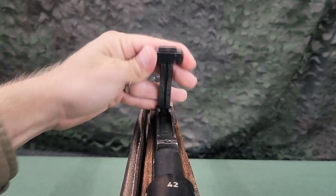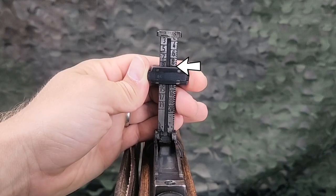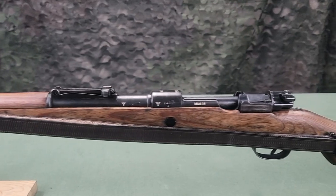The sight leaf is lifted up for setting the sights on the lower side. With the sight up, it is set with the rear edge on the marks, and the sight is then lowered back down. There is no user adjustment for windage on the sights.